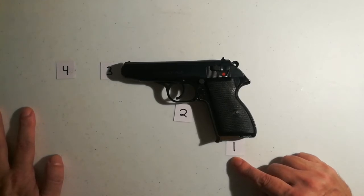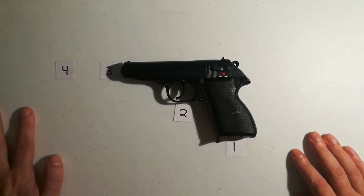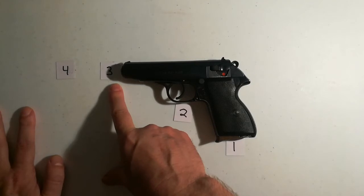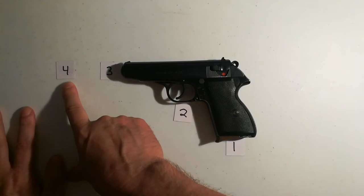We're going to clear this weapon and assume that the gun is loaded even though it's not. Number two: finger off the trigger until you're ready to shoot. Number three: make sure the muzzle is in a safe direction — don't be facing that muzzle in unsafe areas, make sure you know where it's pointing. Number four is similar: know your backstop and what's beyond it.